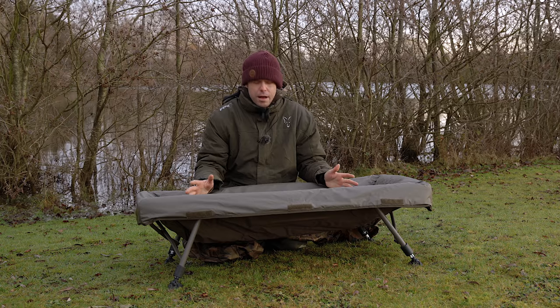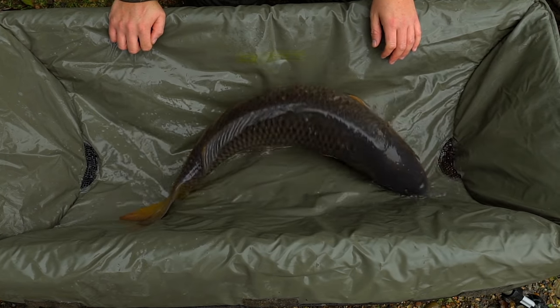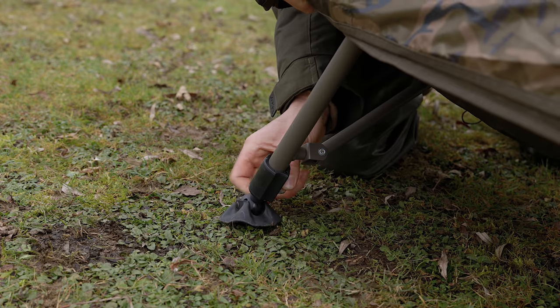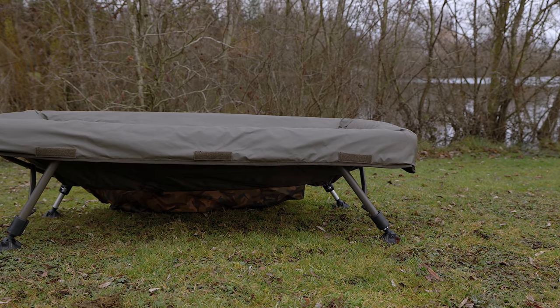The beauty of the cradle being off the ground is that the fish can't build up momentum and flip itself out — it's confined within that space. Another benefit is the cradle has feet, so if you've got uneven ground you can extend the feet and keep it all nice and level.